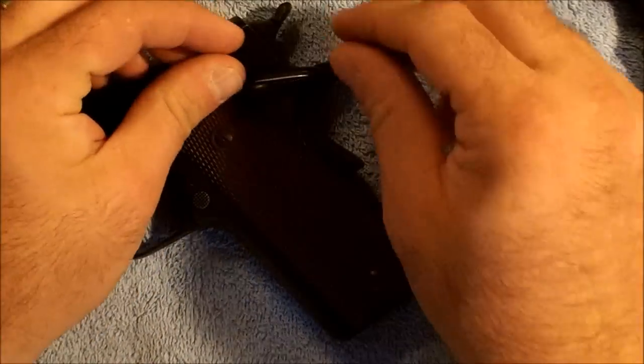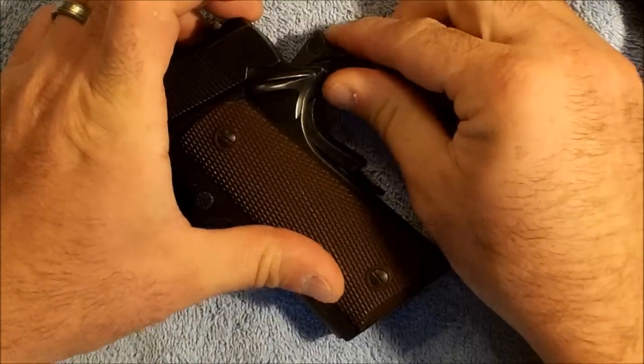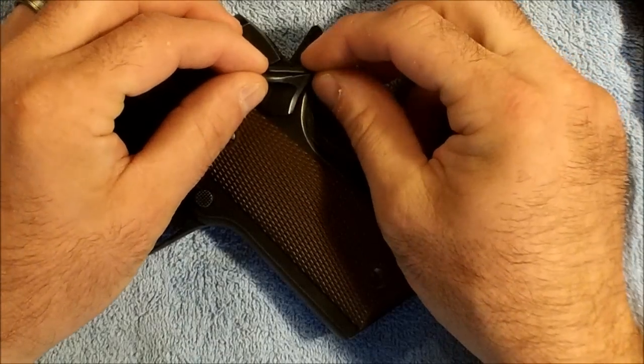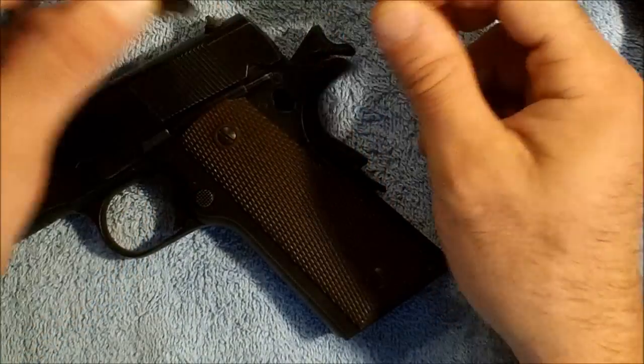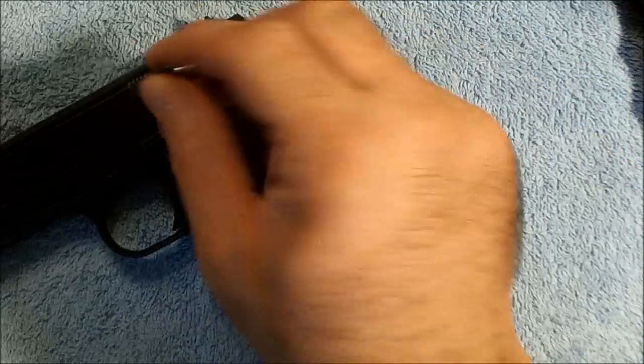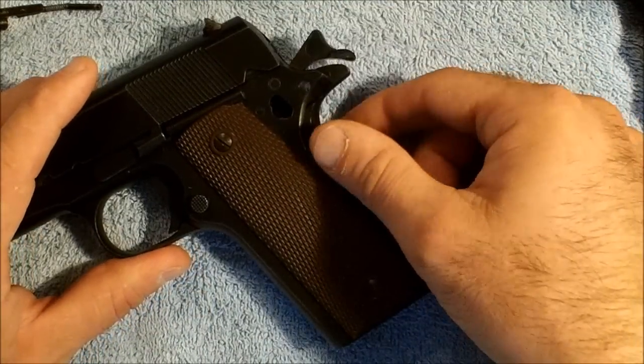Next thing we'll need to do is go ahead and remove our grip safety. To do that, we go ahead and put our hammer into the cocked position. Remove our grip safety up to the halfway point and wiggle it as we're pulling it out, and it comes directly out. The plunger, spring, and pins — sometimes they go flying and sometimes they don't.